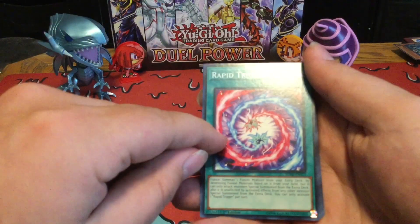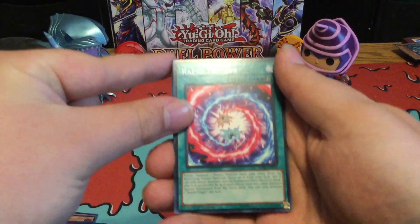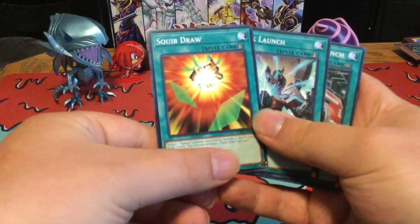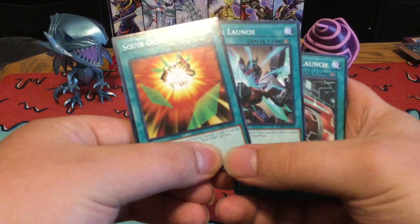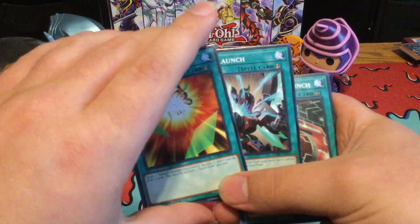Instead of tributing, it destroys them — which for Rockets, they basically destroy themselves and then their effects are triggered, so that's really cool. Squib Draw. And then Quick Launch, which these two are actually pretty cool reprints. I think they actually were secrets, but seeing them as a common is pretty cool now. Although they're actually cheap, I think they're actually going to be a little bit more expensive now because, again, Guard Dragons.